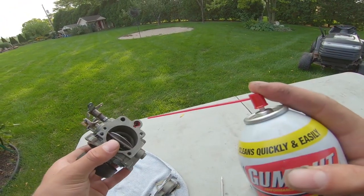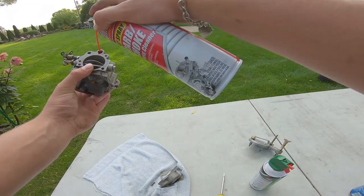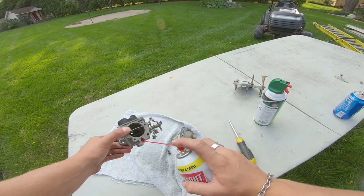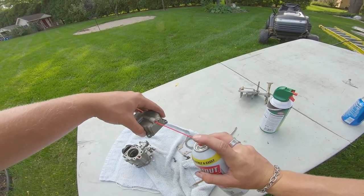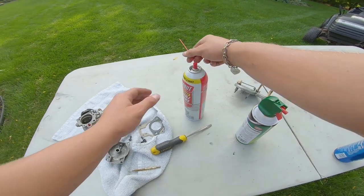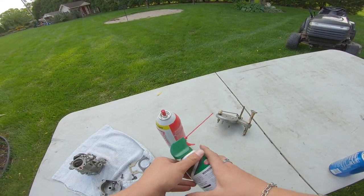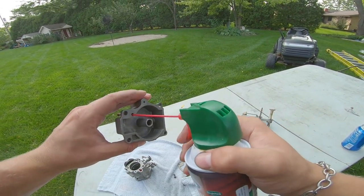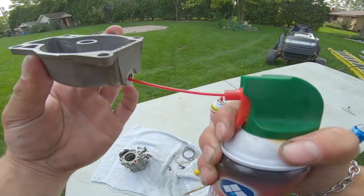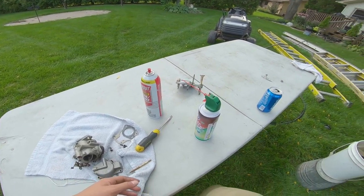Basically, you find a hole and spray it. Okay, blew all that carb cleaner — I'm going to get some compressed air and blow through the rest of the holes. Everything's blown — I'm going to go get my carb cleaner and soak it.